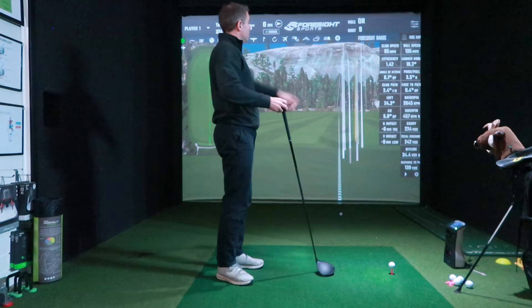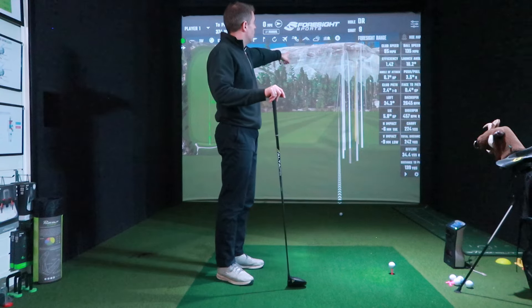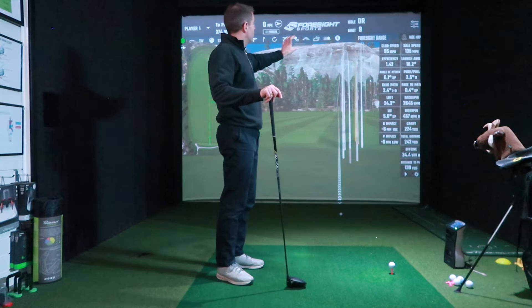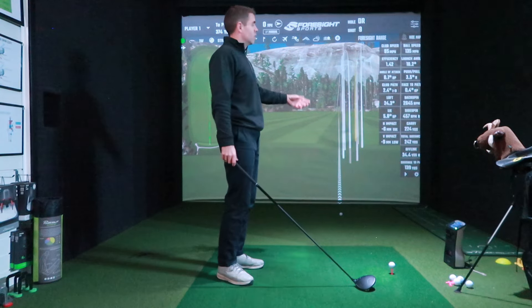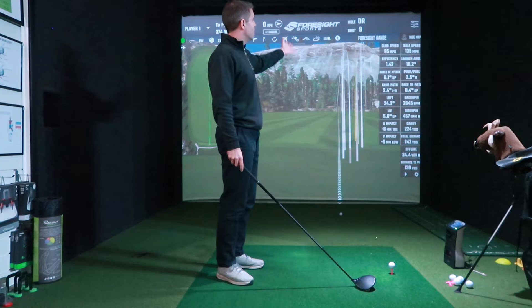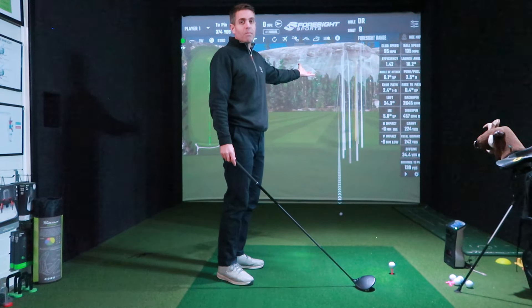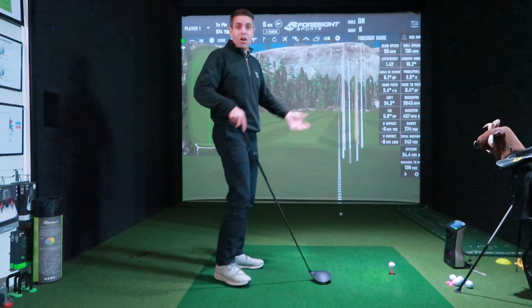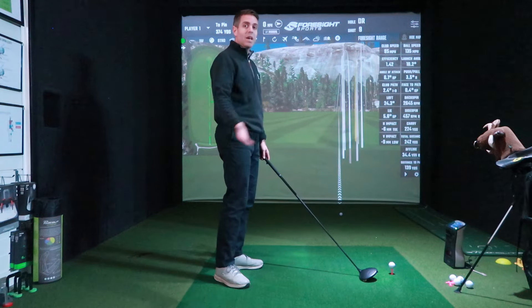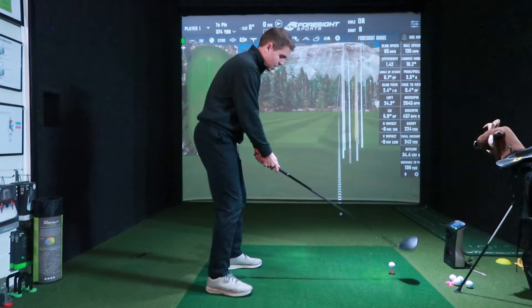The face was open 0.4°, 2.4° into the swing, 0.4° open, so there's just a little tail on it. It was fairly struck in the middle, 95 miles an hour swing speed, and it carried just shy of 225 yards — which is pretty good for that club head speed. That carry distance is quite good. Let's have another go.